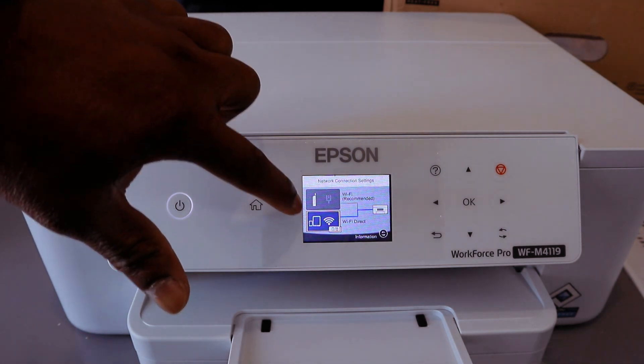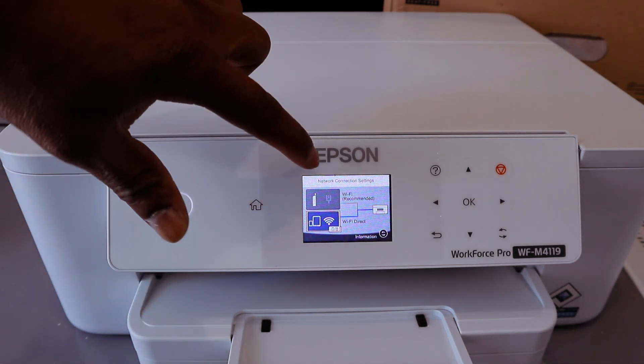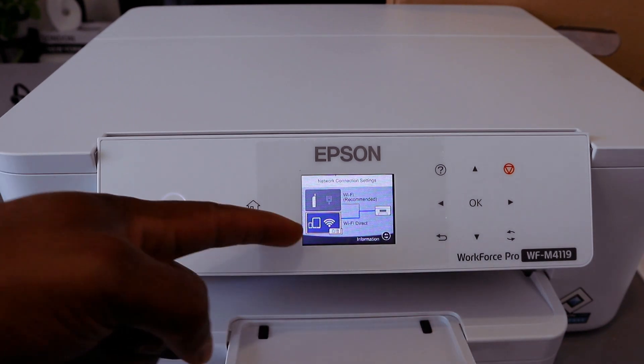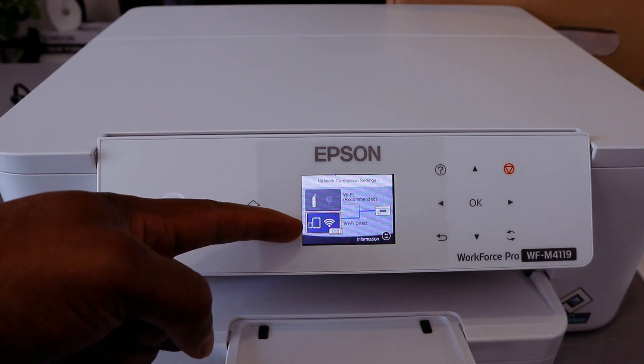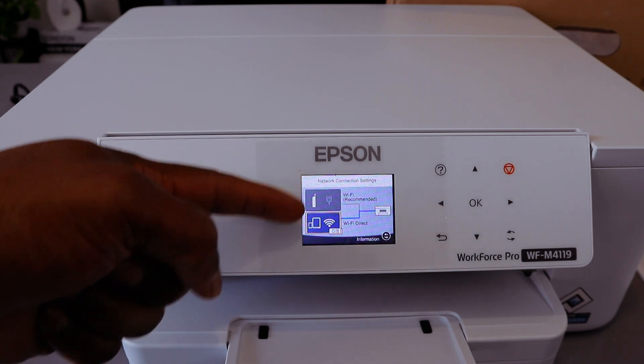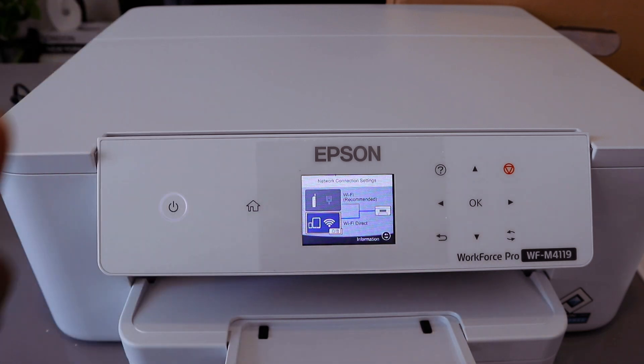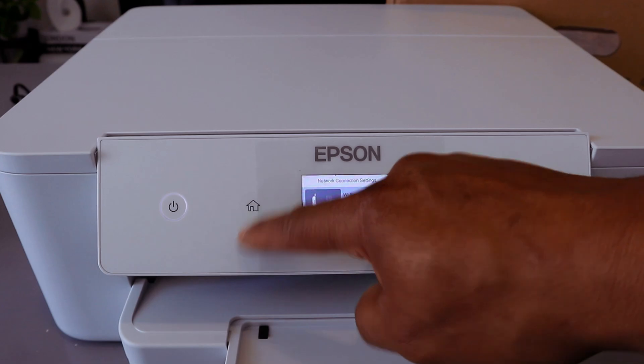The printer is now connected to Wi-Fi Direct. You will see it highlighted in blue — Wi-Fi Direct is highlighted blue. If you connect to the Wi-Fi network instead, that would highlight blue. Currently, Wi-Fi Direct is highlighted in blue. Now go back to the home page.